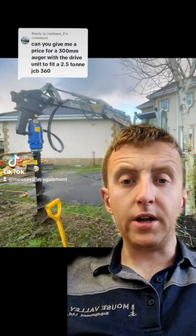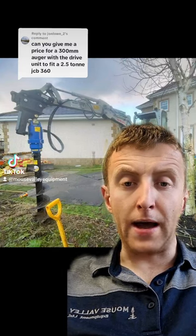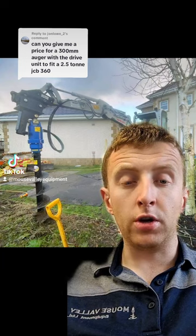Price for a 300mm auger with a drive unit to fit in a 2.5 ton JCB? Thanks for asking John, yes I can.